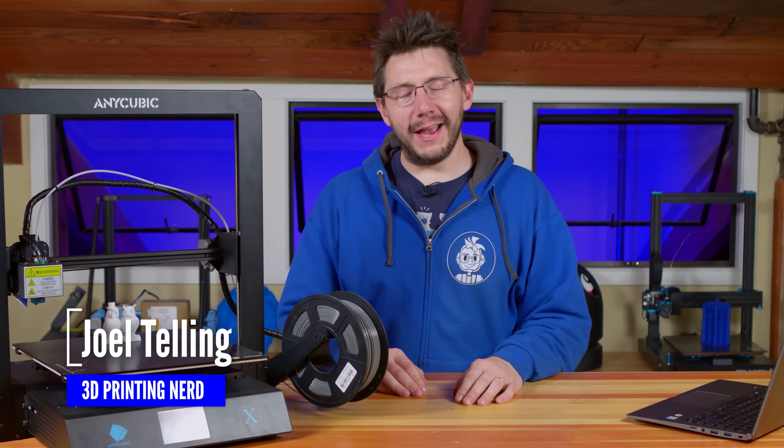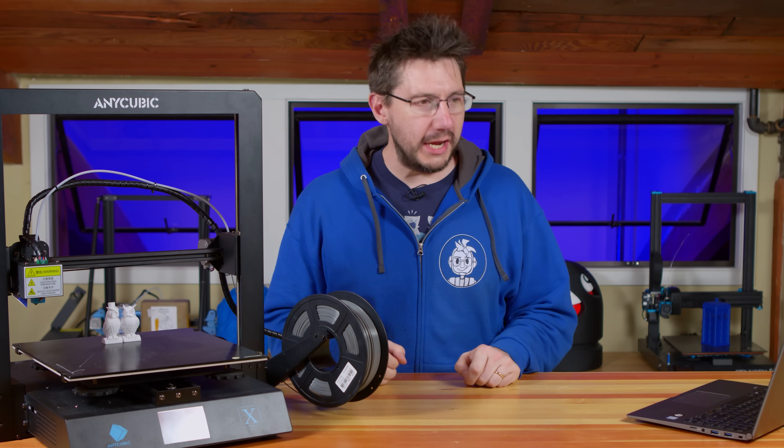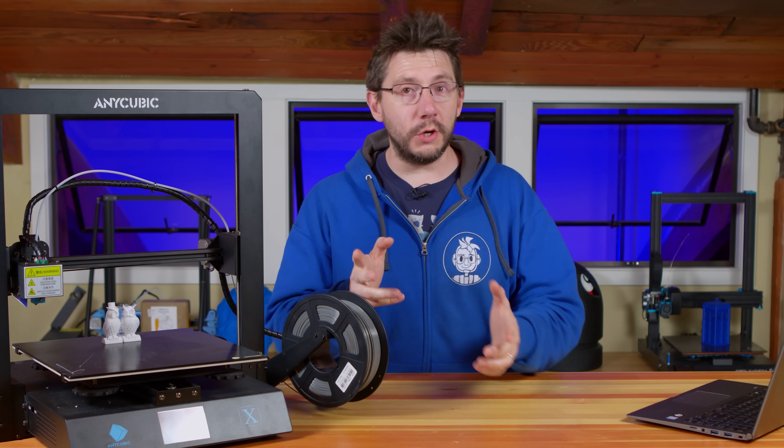There you are. Welcome back. The Anycubic Mega X is a capable and functionally cool machine. Before I tell you about how we got it out of its box, I want to go over some of the stats. I've got my laptop here just because I'm old and I forget things.